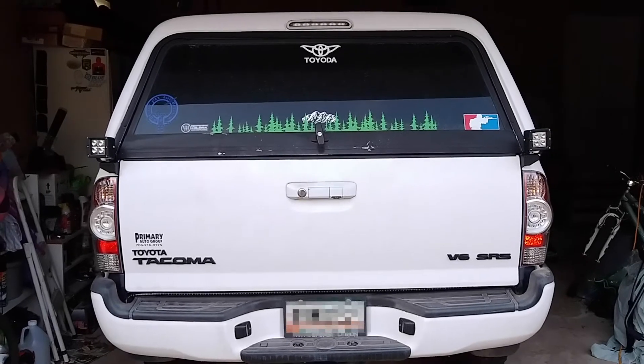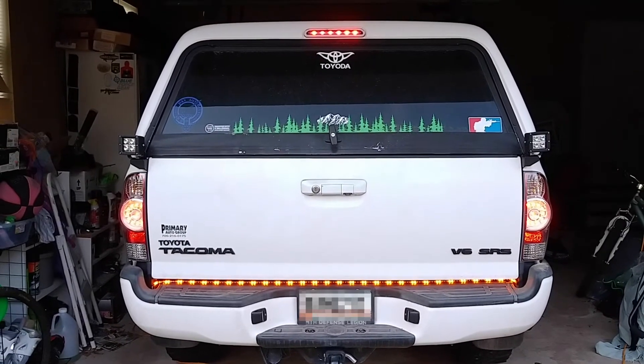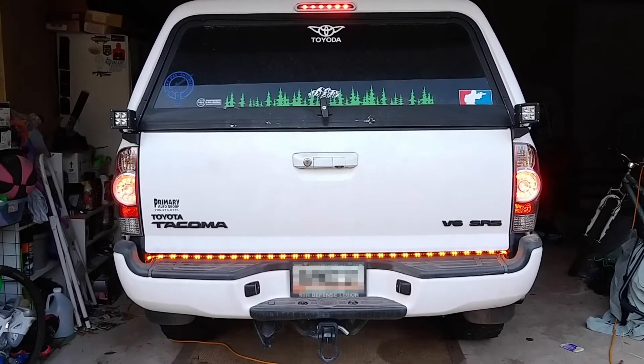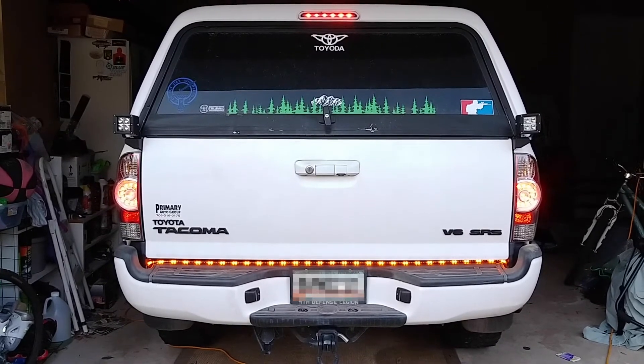So now things are all wired up, we'll give it a test. And look — there's the brake light coming on on the top. That's good. Now the brake light's coming on. And then of course there's the bottom strip looking a little amber — we'll have to talk about that.